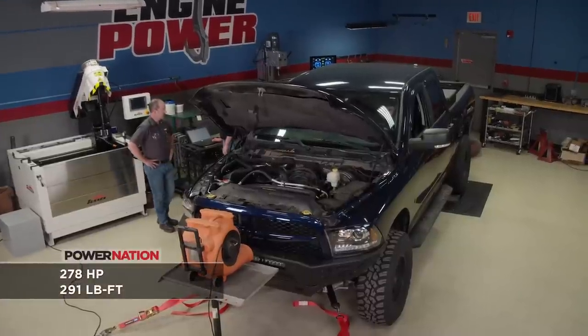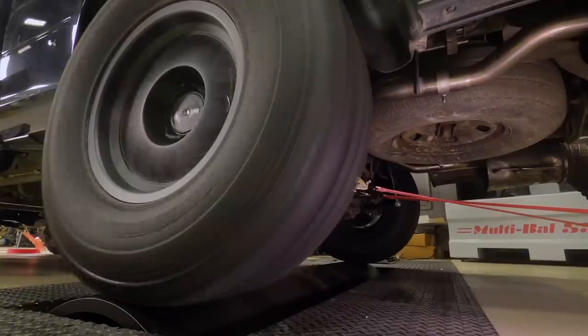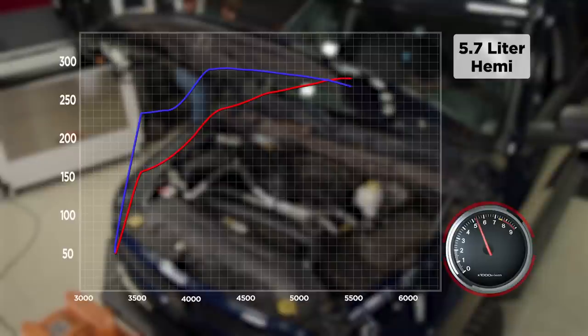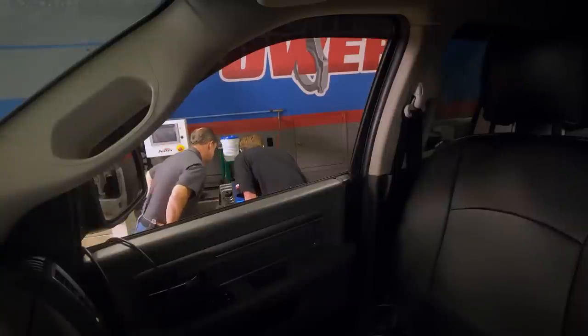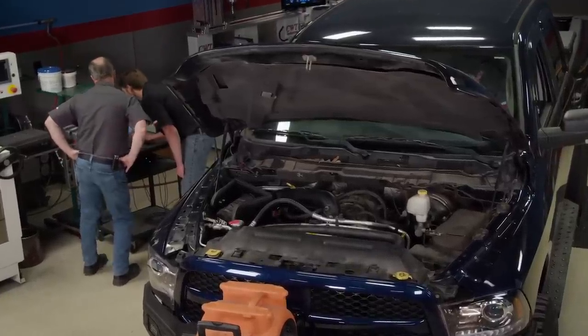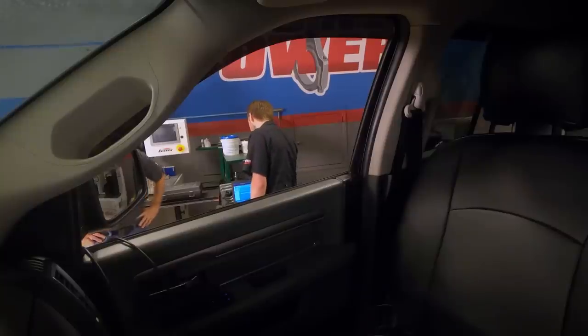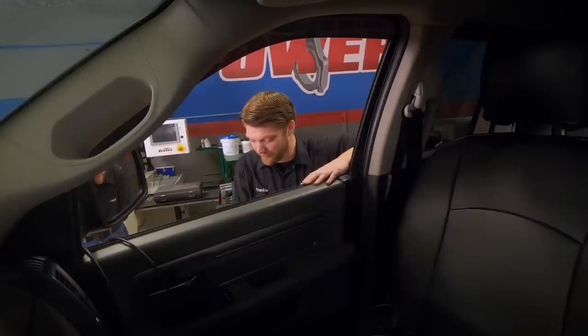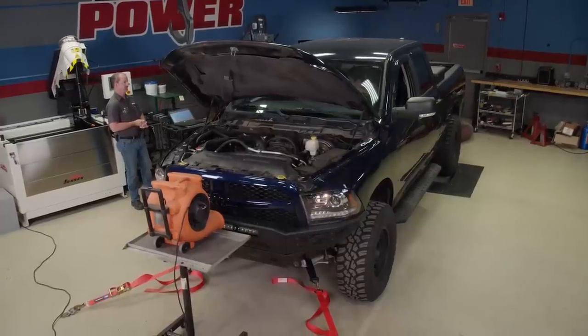Our Ram 1500's first run here on Engine Power's chassis dyno did show some gains with a result of 278 horsepower and 291 pound feet of torque. We're going to give it another go and see how much more we can get out of this freshly tuned Hemi. A little bit better — that felt better. 284 horsepower and 297 pound feet of torque. That just stepped right up — that's huge gains. The engine's probably going to get hot so we probably won't get any more out of it, but for just the tuner, the exhaust, and the cold air, that's pretty serious gains for a basically stock engine. Especially one with 167 and a half thousand miles on it — that's not bad at all. The truck looks awesome. I'd call that a success.